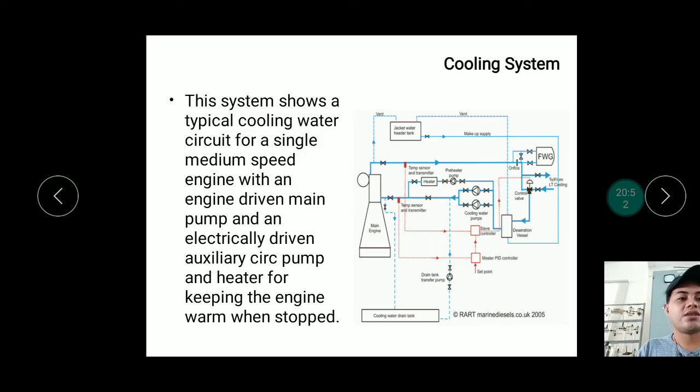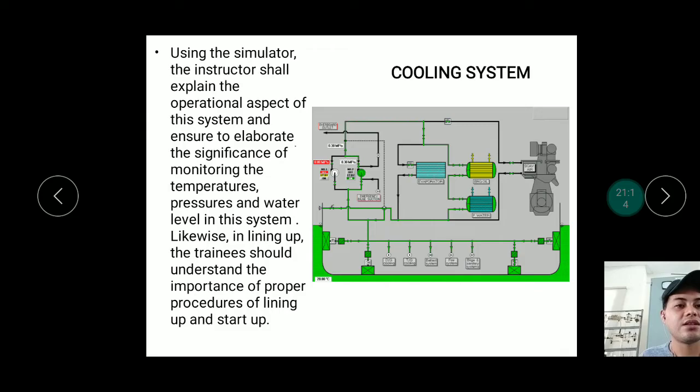The cooling system shows a typical cooling water circuit. This is a conventional cooling system where seawater is used as the cooling medium. In modern ships, a centralized cooling system is used where fresh water cools the engine and the fresh water itself is cooled by seawater from the sea.